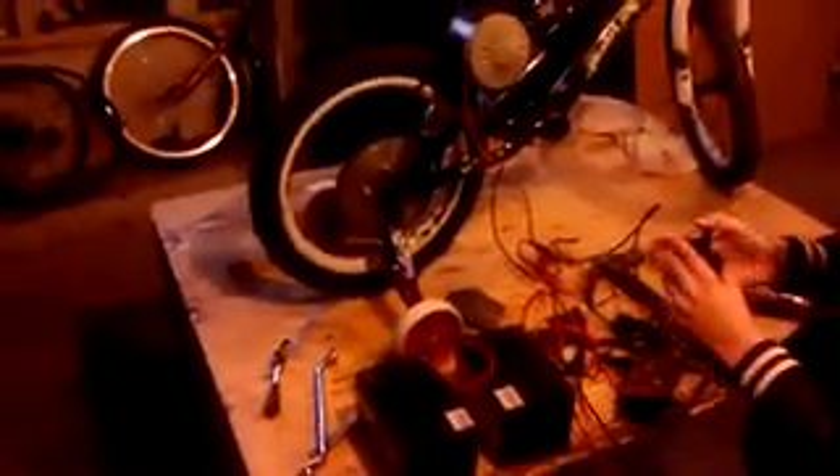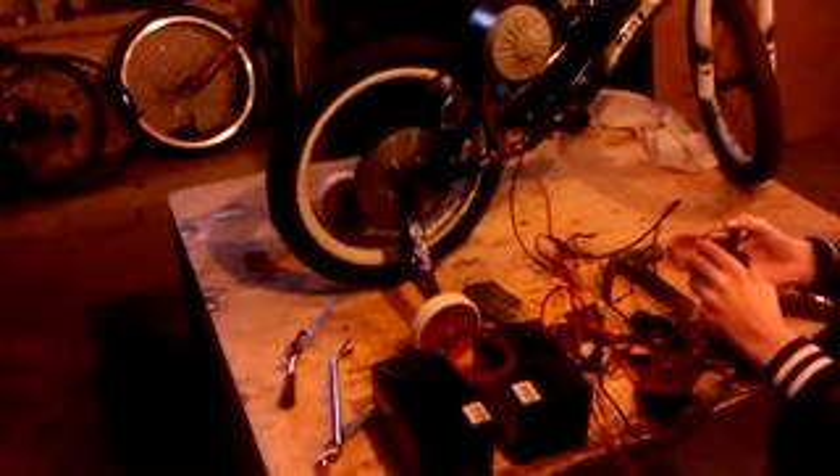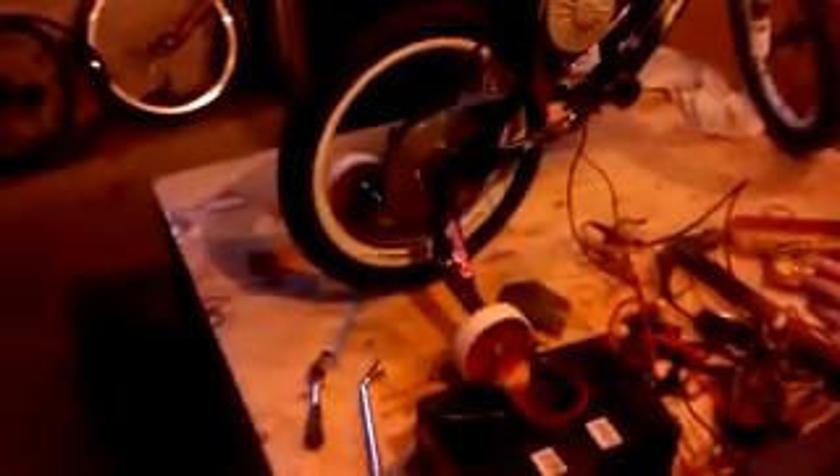All right Anthony, turn it on — and just slowly on the throttle. There we go, look — it turns all by itself! We've got trainer wheels on; they're only there to hold the bike up while we work on it. That's all they're there for.